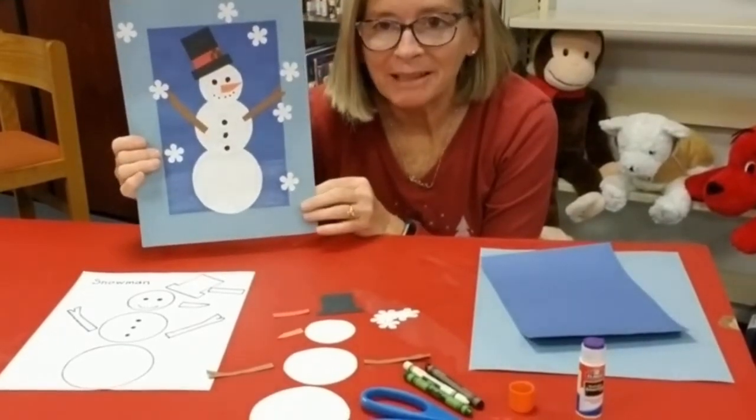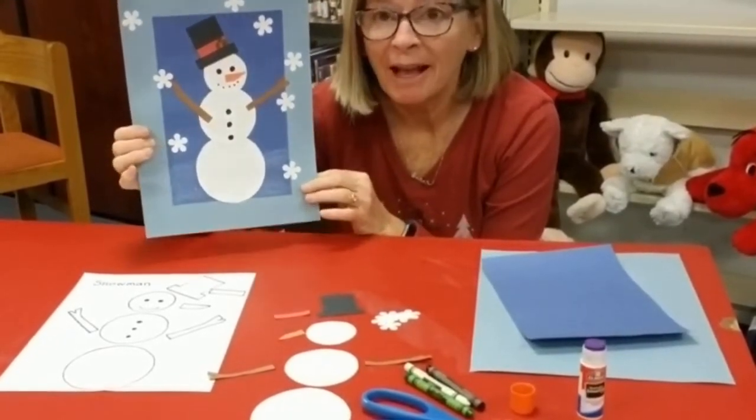Welcome to the Monmouth County Library. I'm Ms. Katie. Today we are going to be making a snowman.